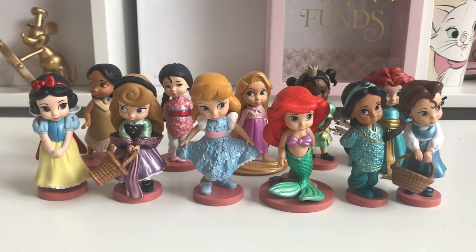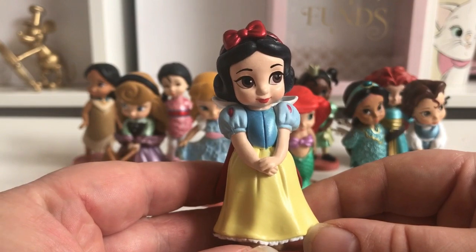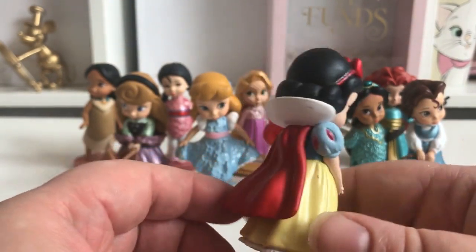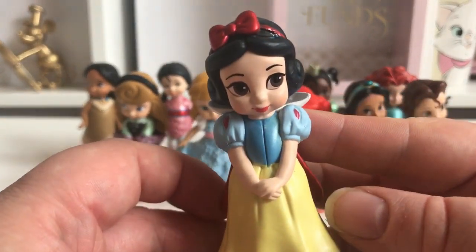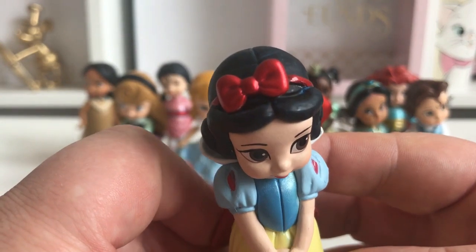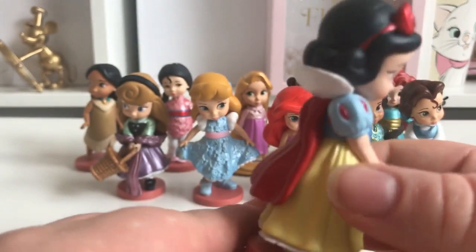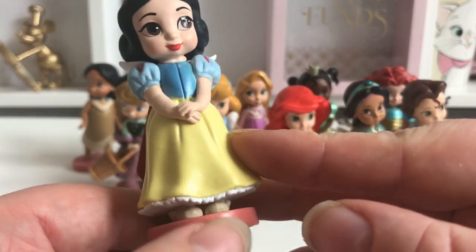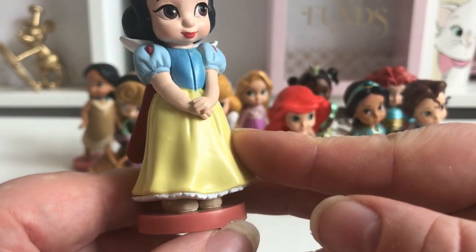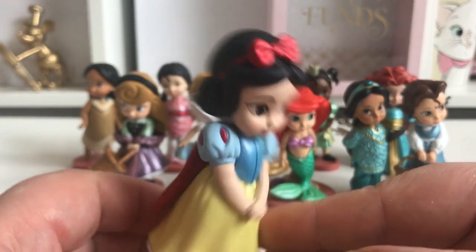Here they all are out of the box. Let's first look at Snow White — here she is, and the paintwork on her looks really good. She looks really nice and super cute. She's got her red bow, her classic dress with the red cape, and she's on a little stand with little shoes. I just think she looks really really nice.